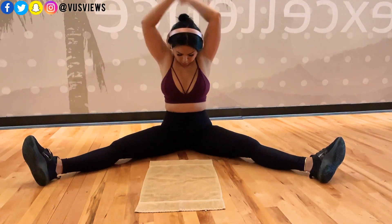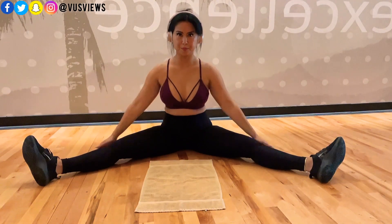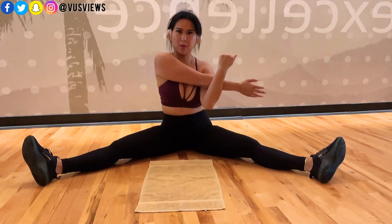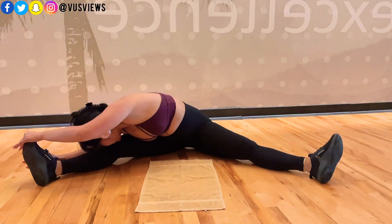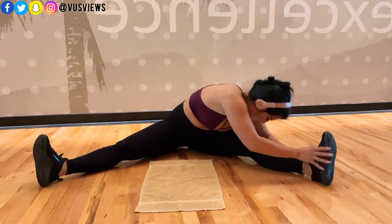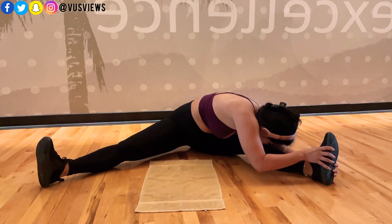Just getting these last final stretches in — more hamstring and lower back stretching, opening up the hips. You see how low I can go? I used to not be able to go this low. Now I can kiss my knees.